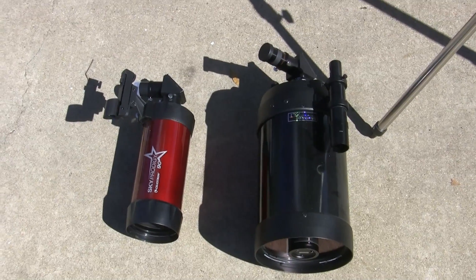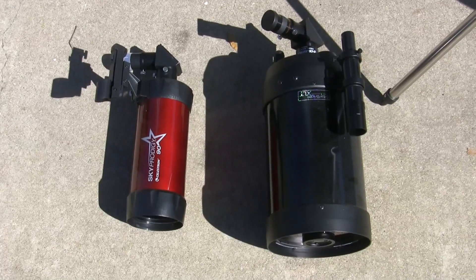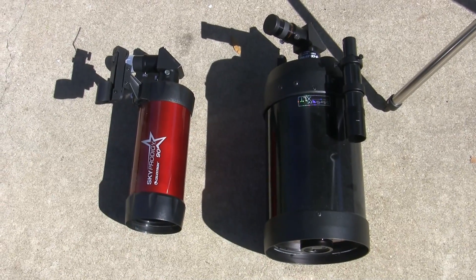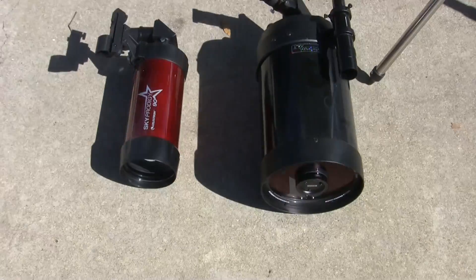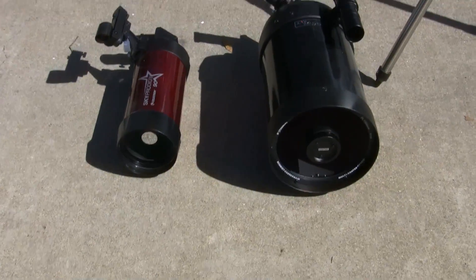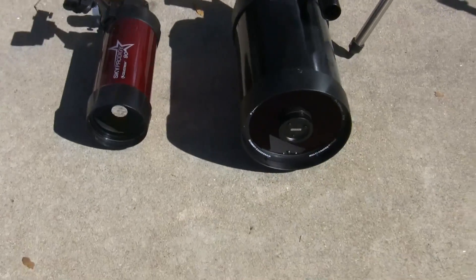Hey, this is Paris with Epic Reviews. Doing some more on the Sky Prodigy. Ended up with the Sky Prodigy 90 and also a Celestron STC6. I thought I'd do a side-by-side here in case you're thinking of getting the Sky Prodigy 90 or the Sky Prodigy C6, and see the difference in the size.